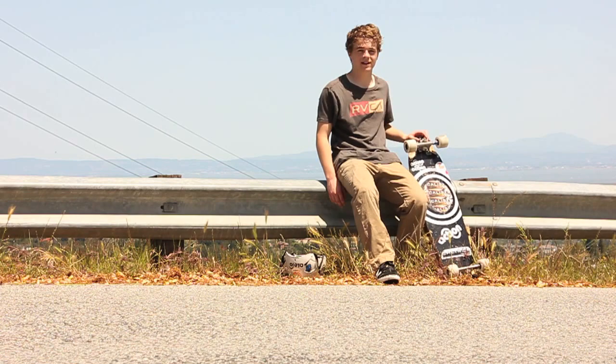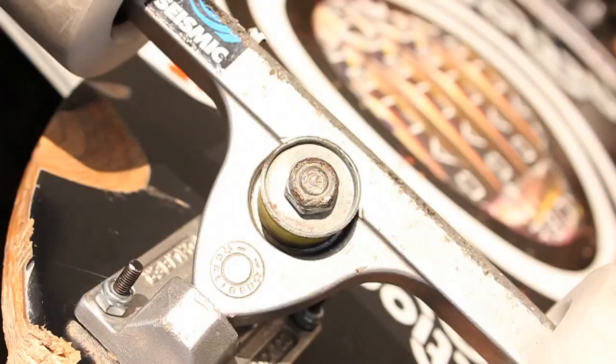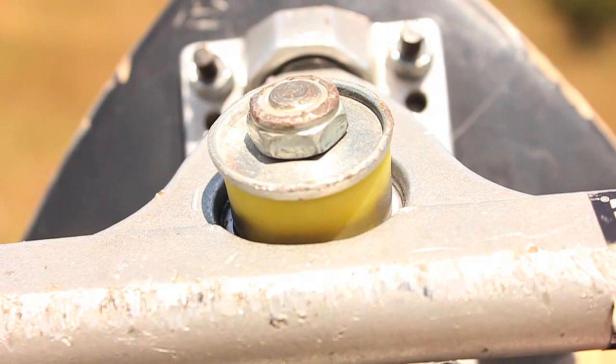Hi, I'm Alejo. I'm going to be doing a review on the Landyacht Cal Martin FSU Hawks. I'm riding them on a Jet Vulcan with Caliber 44s and Riptide Bushings — best bushings you can get.